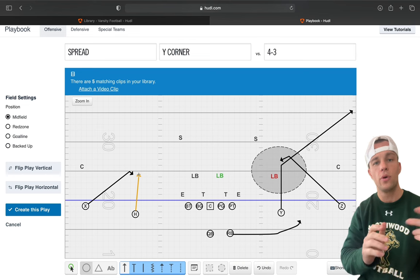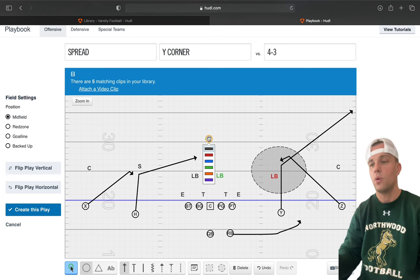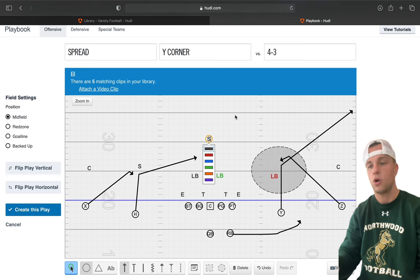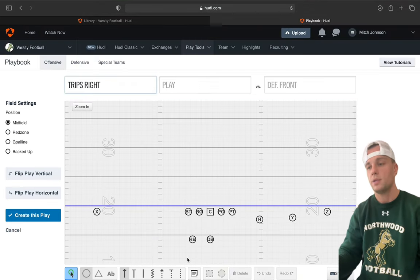Now for the backside in a two-by-two: our outside guy is also running a snag, and our H is going to run a glance route. This is our man-beater — we try to get our slot on that side to beat their man coverage. Our X will run a snag and just find that opening. We're hoping the safety carried out one-on-one, then we hit him on a little skinny. But at some point he needs to sit down. That's our rules for our two-by-two.